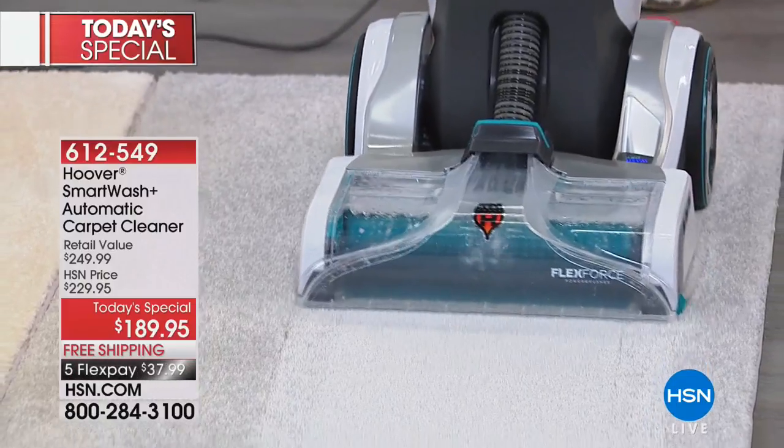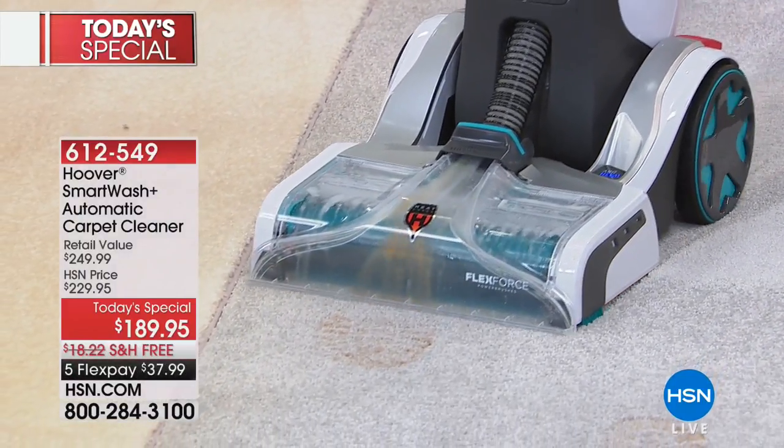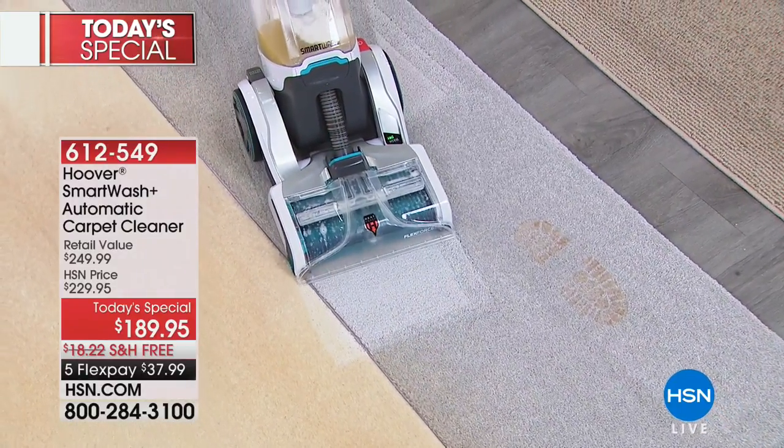I feel like there are so many times where I'm like, am I pressing the trigger now? Do I go forward? Do I go backwards? This just takes all of the work out of it for you, all the thinking out of it.